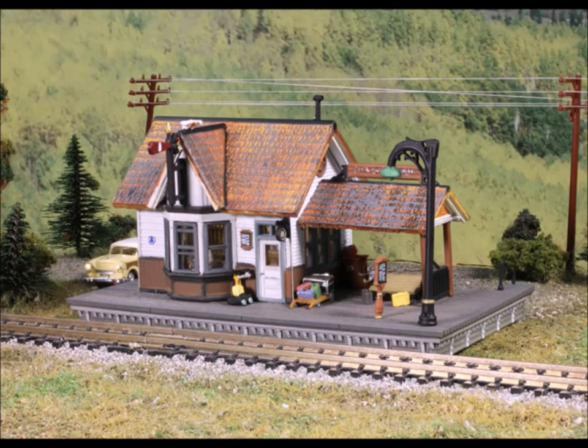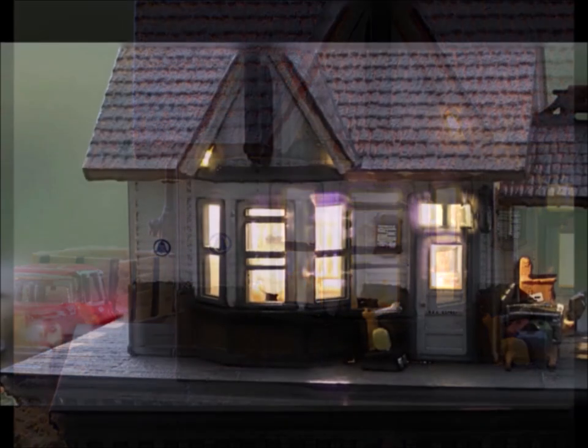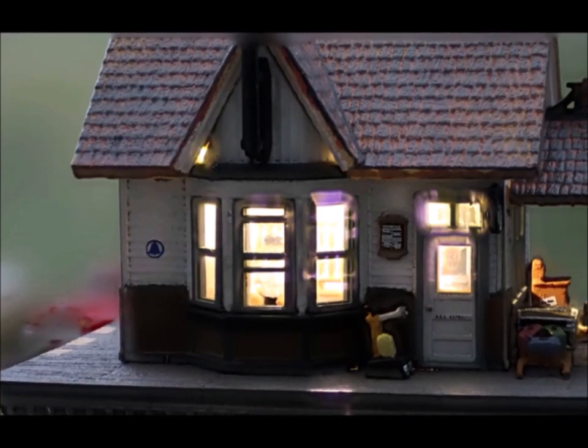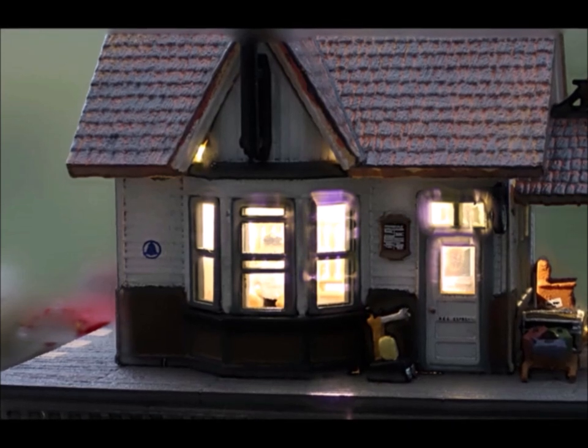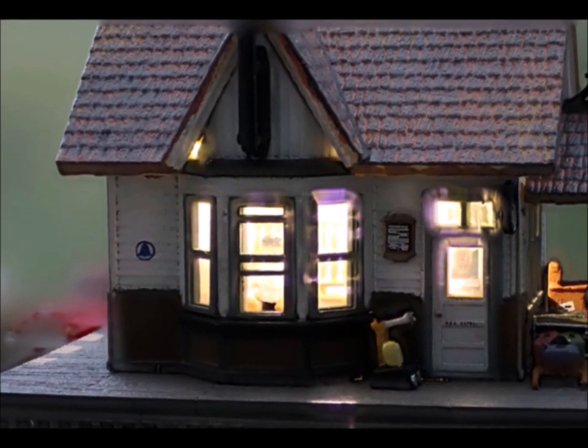Certainly all of us have room to put one more depot in here or there. If you want to supercharge your layout or your scene, these pre-builds are the very best. Here he gives you a little nighttime scene to see what the lights look like. I'll tell you one thing — I'm going to put some more of these on my layout. I never really looked too closely at them until I had the opportunity to review them, and now I'm hooked.